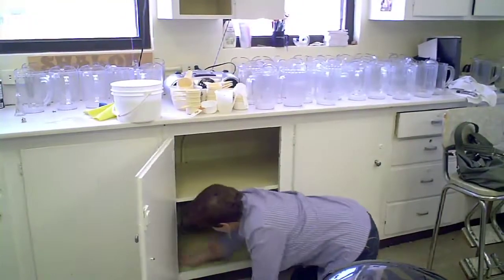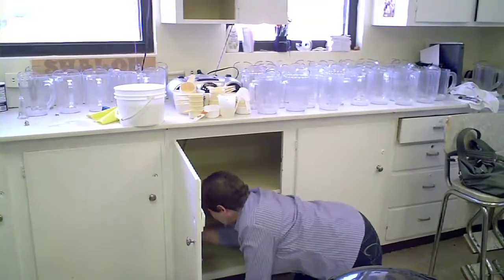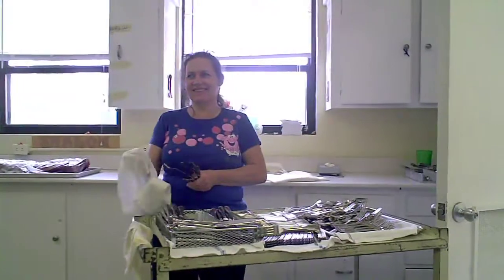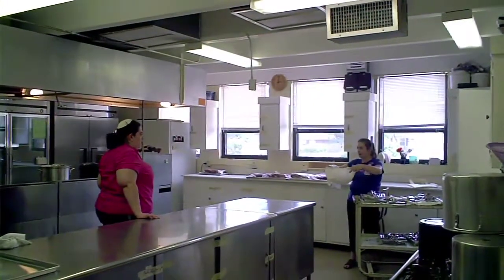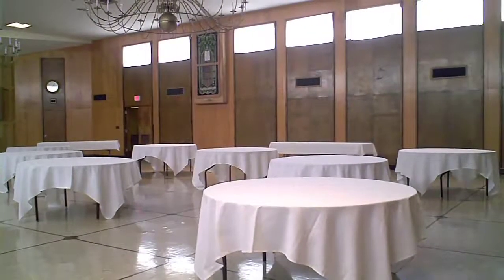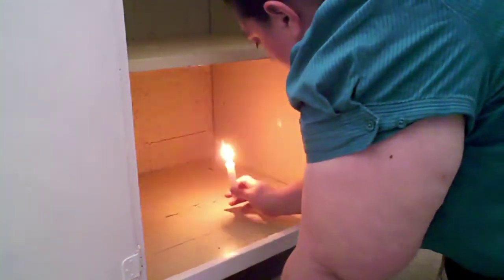You have to remove completely every particle of chametz — this non-Passover grainy stuff — out of the house. That means scrub under the refrigerator. That last little bit of flour that's on the outside of the bag, that gets on the shelf in the pantry, gotta clean it. Gotta clean and scrub everything. Make sure there are no crumbs, make sure there are no particles, no residue.